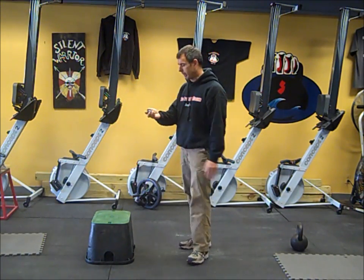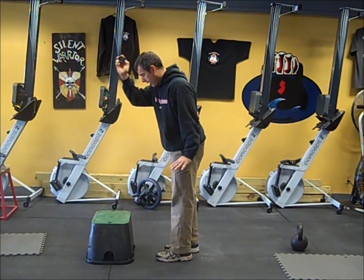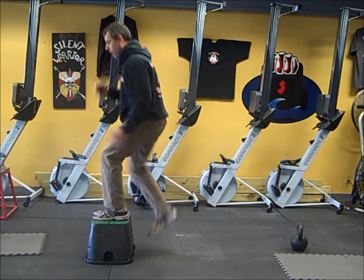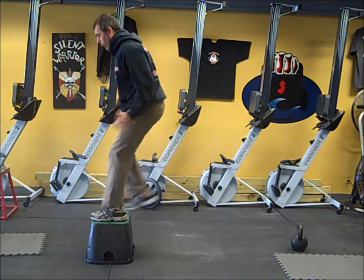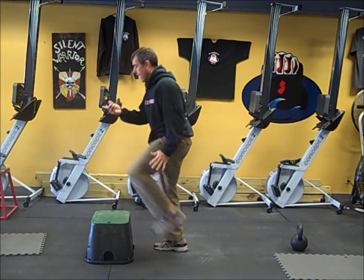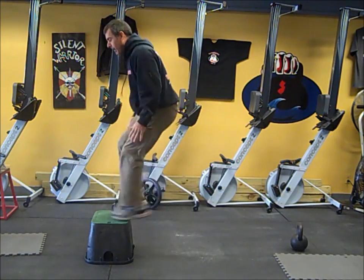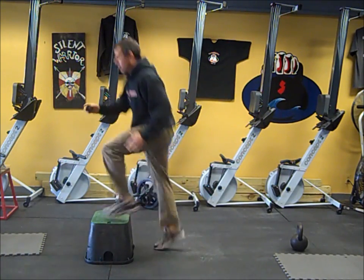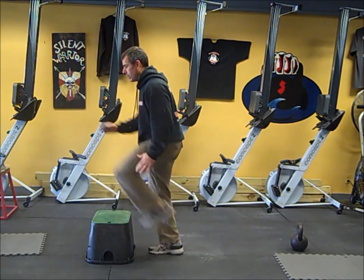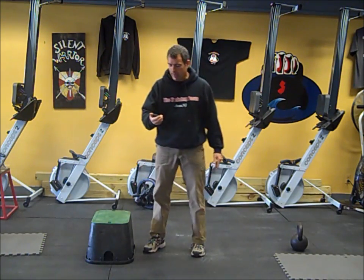It should get your heart pumping pretty good. Set your timer for 30 seconds so it beeps every 30 seconds — that way you know when you're halfway through the movement. Quick step. Make sure you focus on getting your foot all the way up on that box. That's 30 seconds on one side; when it beeps, you switch sides. You're going to step up on the other leg — quick step, under control. You can slow it down a little bit if you want; you don't have to go that fast. It all depends on your conditioning level.